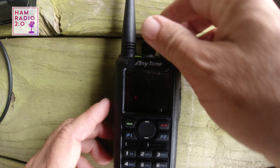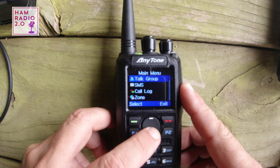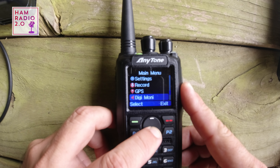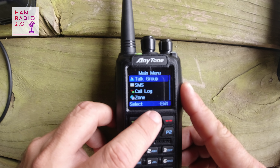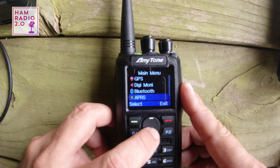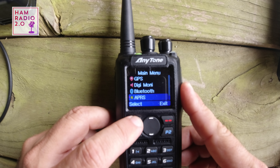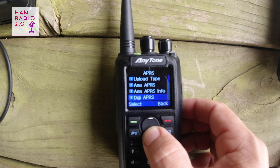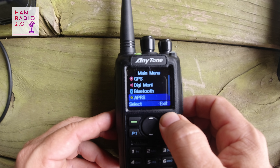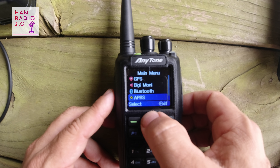Going into the menu, these are the standard menus you're used to seeing: talk group, SMS, call, log, zone, scan, roaming, settings, record, GPS, digital monitor, and Bluetooth. There's also an APRS menu. The GPS menu was present at firmware 1.00, but after upgrading to 2.09 — the latest firmware on the BridgeCom website at the time of this recording — this new APRS menu appeared. We'll do a deep dive on that in a future video.